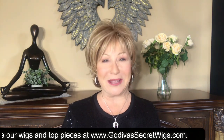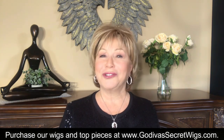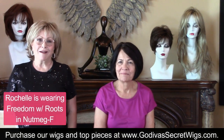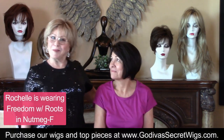Hi, I'm Rochelle, the mother of the mother-daughter team of Godiva's Secret Wigs. This video is part of a wig party that I had done, and we are showcasing some of our most amazing products, so I hope you enjoy. Hi everybody, I'm Rochelle with Godiva's Secret Wigs and I am so happy to have Marianne as my model today.